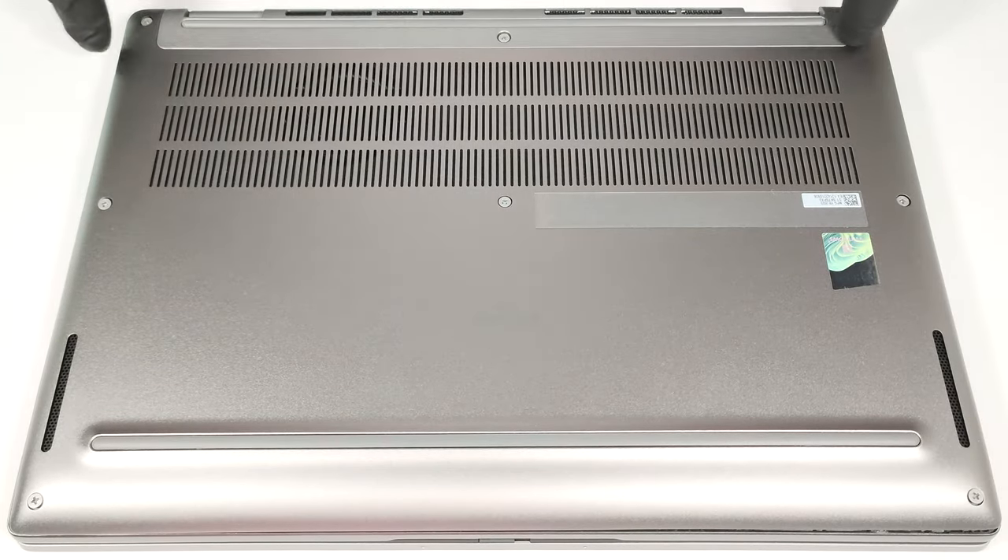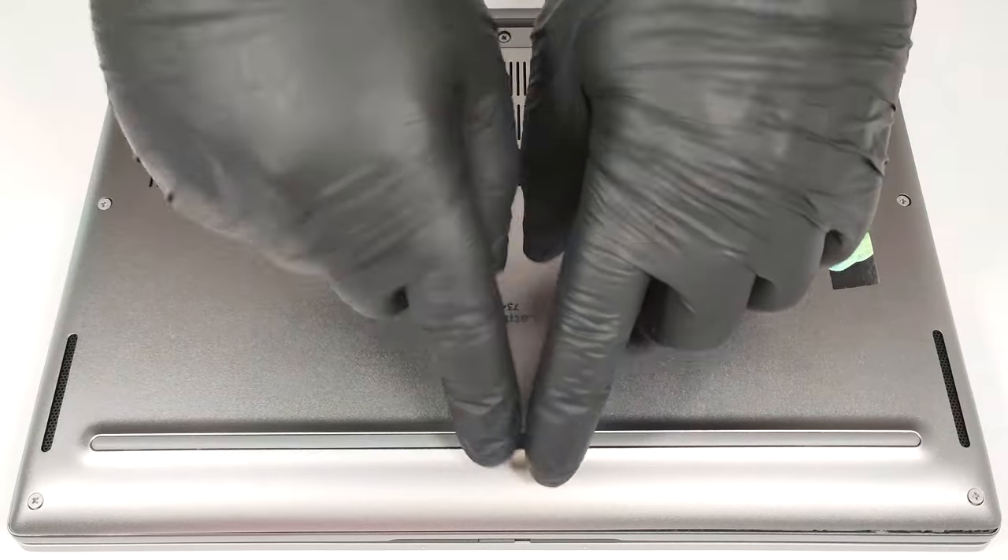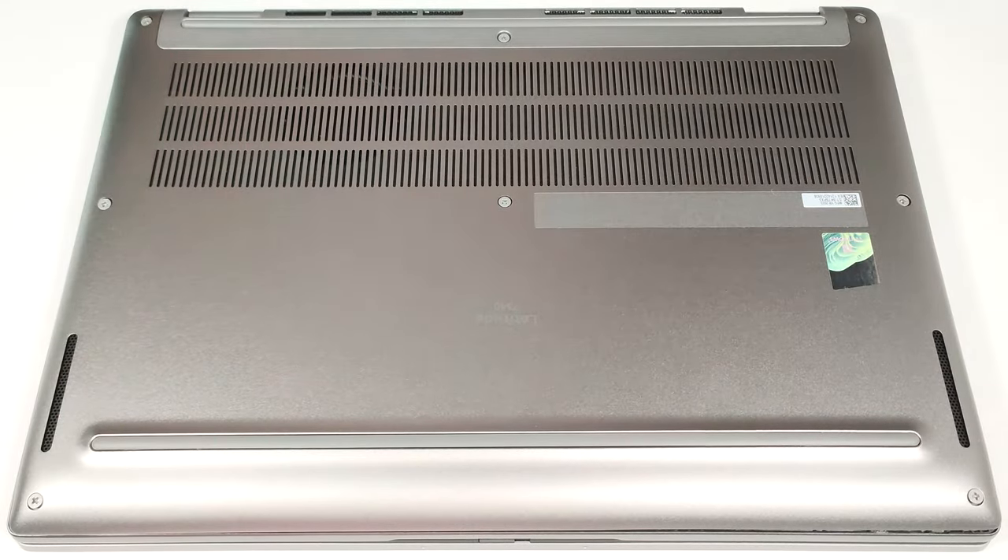After that, pry the back with a thin plastic tool, and then work your way around the sides and the front.